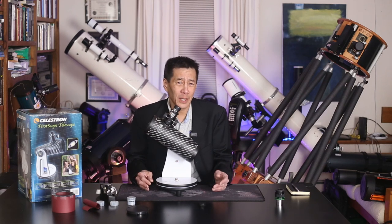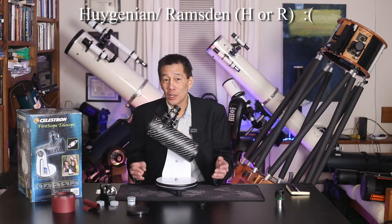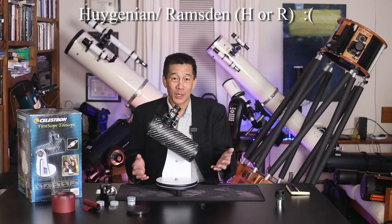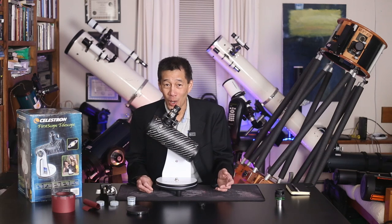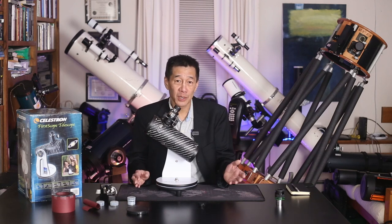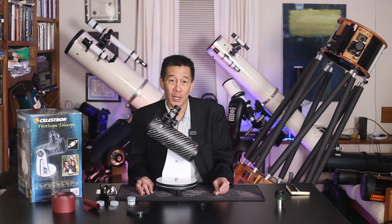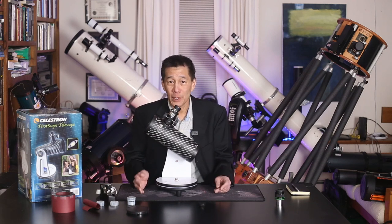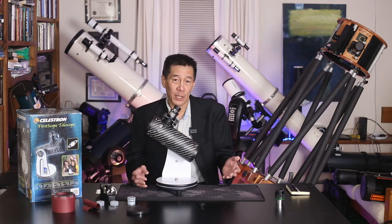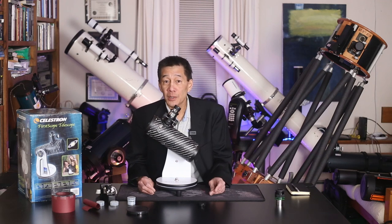People who know telescopes know that the two worst eyepiece designs are the Huygenian and the Ramsden, usually indicated by the letter H or R on the eyepiece. Imagine my disappointment when I opened the box and the eyepieces are stamped H and R. The 20mm eyepiece is okay for standard use, but the higher-power 4mm is pretty much useless — it's tiny, it's squinty, you practically have to put your eyeball right on the lens, and even then it's not that great. I sort of wish they had taken the money for the second eyepiece and applied it elsewhere. From a marketing standpoint, it is easier to sell a telescope that has two eyepieces than one that has only one.